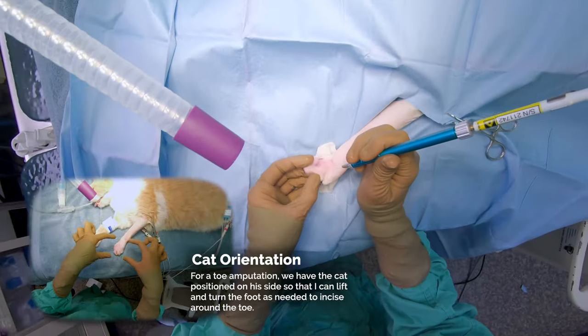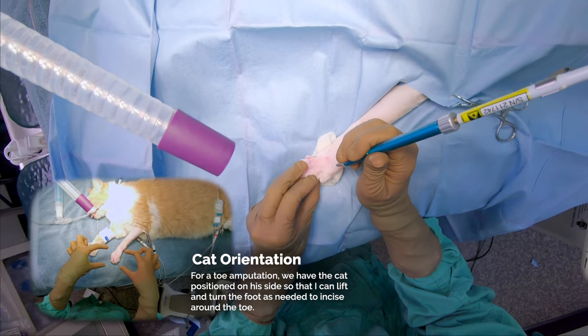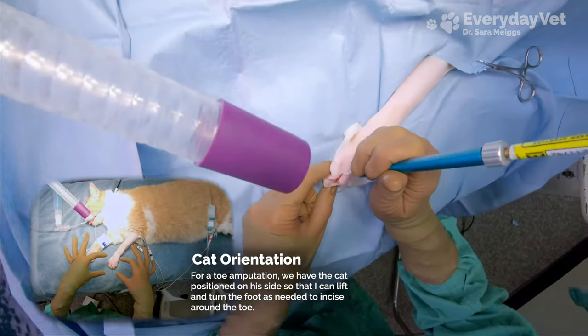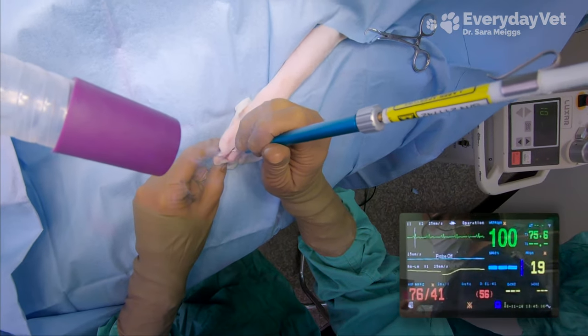We're doing a toe amputation on an obese 10-year-old cat because he has a tumor on the middle toe of his left front foot. He's laying on his right side with his head to my left and his butt to my right. Since he's obese, he is at a higher risk of suppression of his heart system, so we'll want to keep a close eye on the blood pressure.